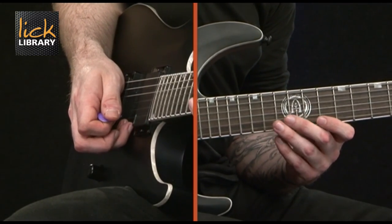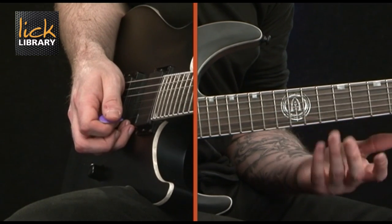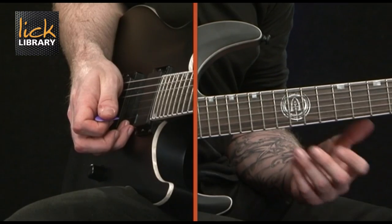So: pick, pull off, hammer on, then downstroke, downstroke, downstroke, and then upstroke. Basically your upstroke is the last stroke you make.